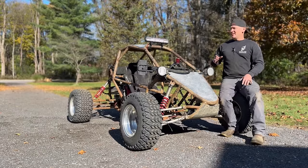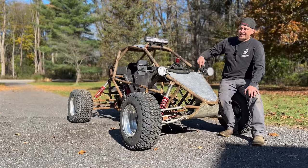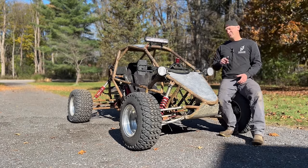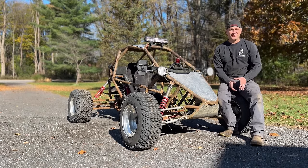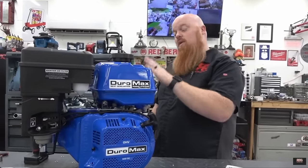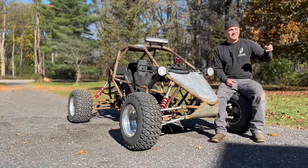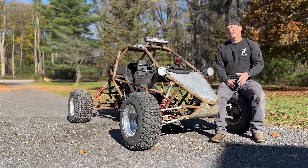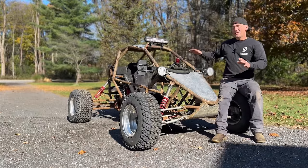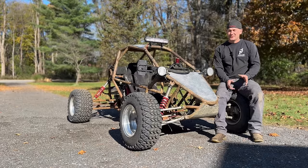The biggest thing is I was running my lights, and you guys know the Predator engines don't charge your battery very well. It's got a single coil, so it just bleeds off the extra from running your spark plug to your battery, which is not a lot. The Duromax, according to Redbeard's Garage — my go-to for information on generator-type engines, the dude is brilliant — he said it has two coils, which means there is a dedicated charging coil. That means you can run all your lights, your stereo, everything off that engine without figuring out how to add a second coil to your Predator. So that's huge.